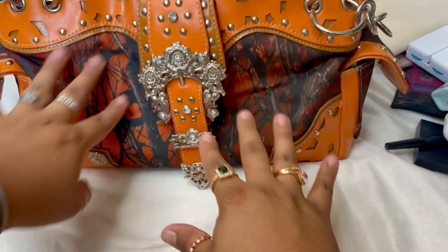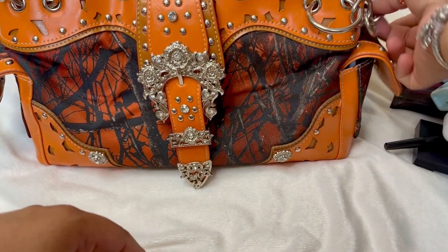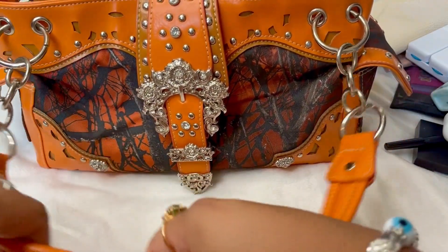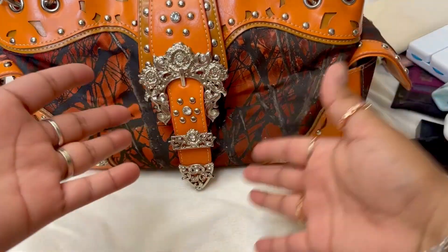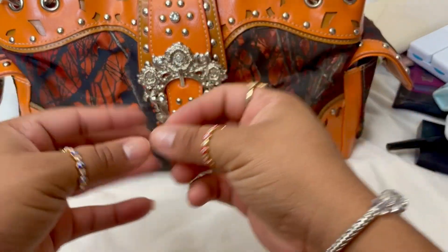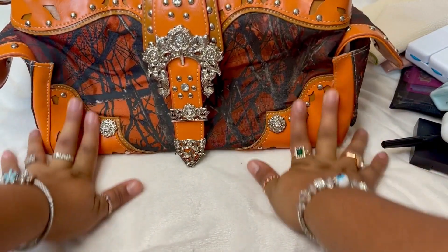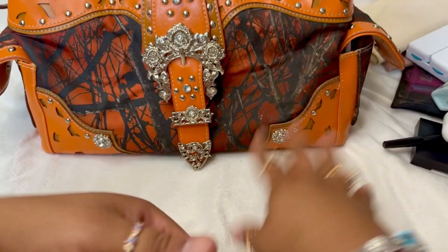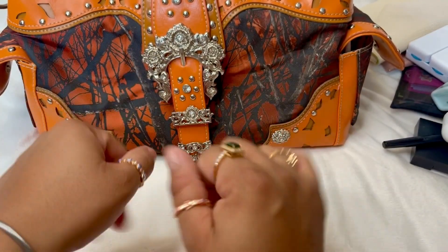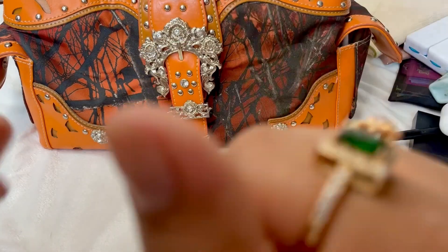If you like these what's in my bag videos, don't forget to subscribe to my channel — I make all kinds of beauty videos. I'm going to be having a giveaway pretty soon because I took a break from YouTube and I want to get back to it. I'll be announcing it very shortly, so stay on the lookout. Until then, my beauties, I'll see you in my next video — have a great day, bye!